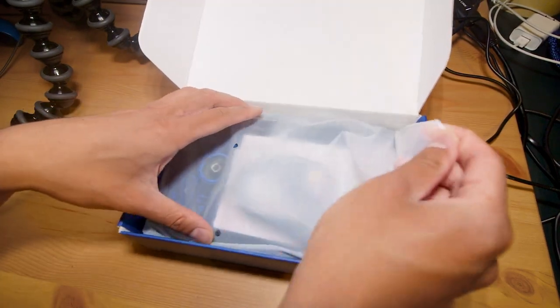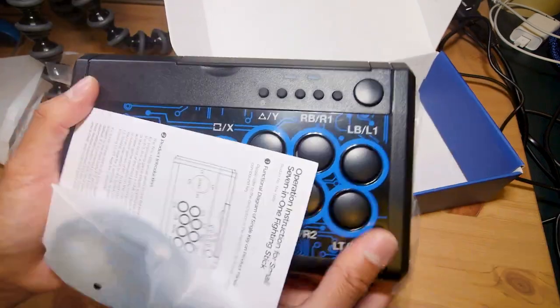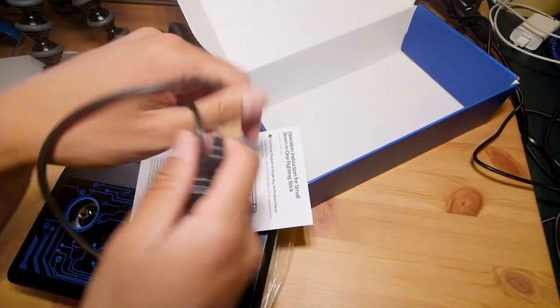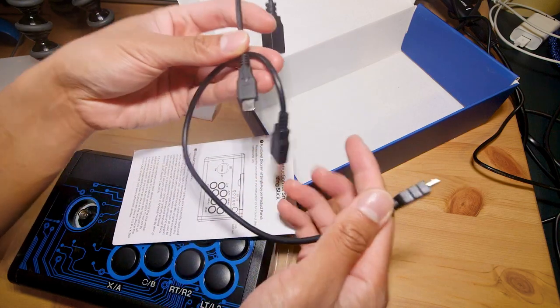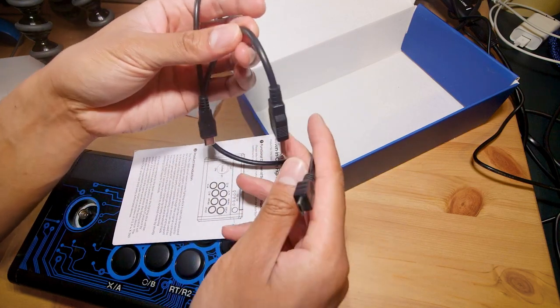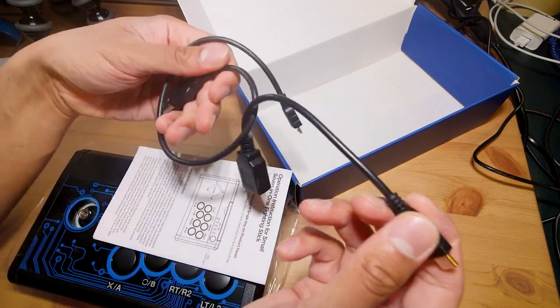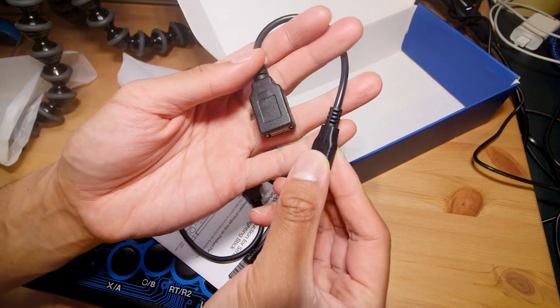We've got another plastic packaging here — taking it out of the bag we have the arcade stick itself, the manual, and then the USB cable. Right off the bat I've taken the USB cable out of the bag and it turns out to actually be cables plural. I haven't read the manual yet but I imagine this is a controller pass-through cable, so that's kind of disappointing right off the bat.